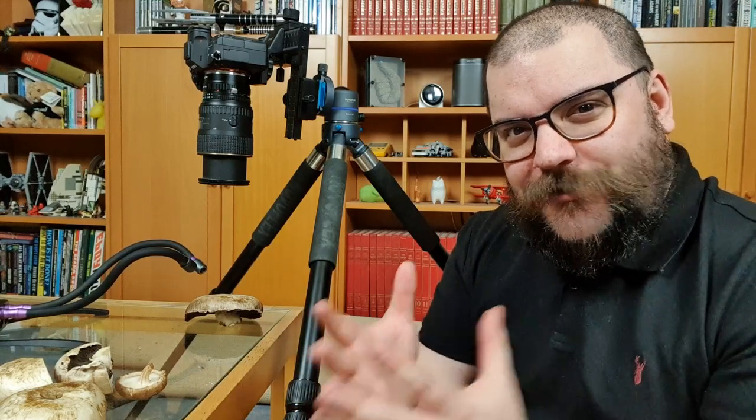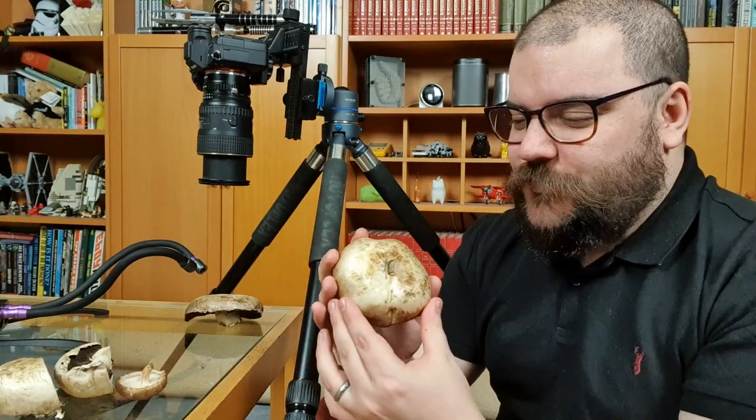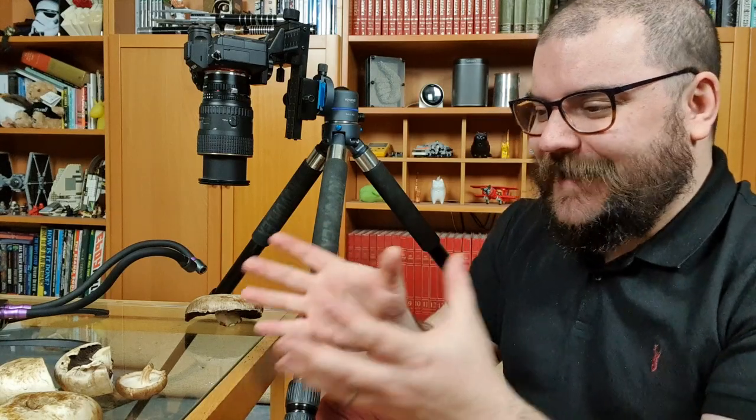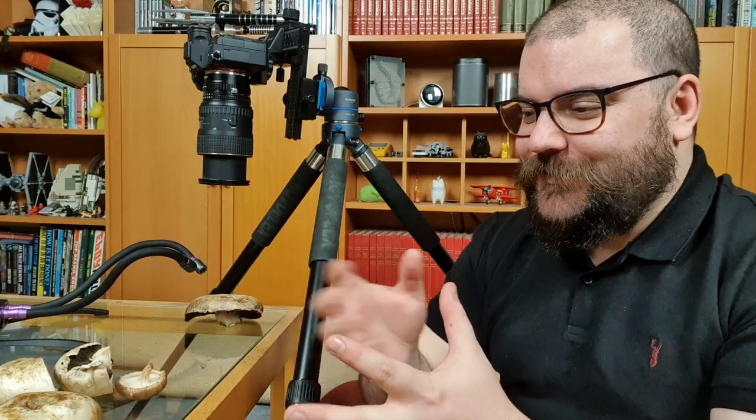I'm using two UV lighting arms here — two because you still get shadows using UV light. Two arms coming from two different directions will make sure that the curvature of the surface of my mushroom doesn't create any unwanted shadows. I want full coverage of UV light on the surface of my mushroom. The last step is to turn out the lights and take your picture. I'm setting my camera to a long exposure of 20 to 30 seconds — yours will depend on how close you have your UV lighting arms and how fluorescent your particular subject is. I'm using a low ISO to cut down on grain and a middle-of-the-road f-stop at about f8 so we can get enough of our mushroom in focus.